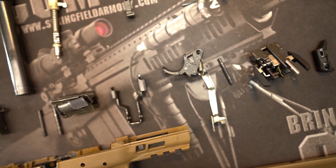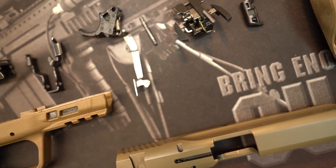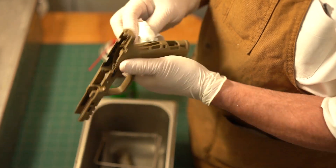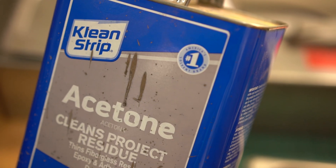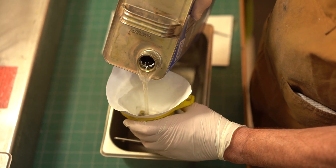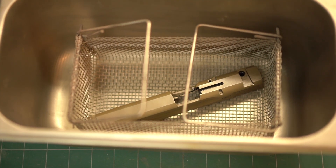Hydrodipping starts with the complete disassembly of the weapon. Then the gun is cleaned. A special degreaser for plastic is used, and acetone is used to clean the metal parts. After the dirt and grease are removed, the metal parts soak in acetone for about 30 minutes. It is critical that the parts to be dipped are very clean.